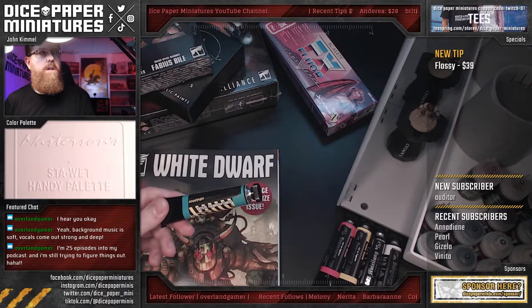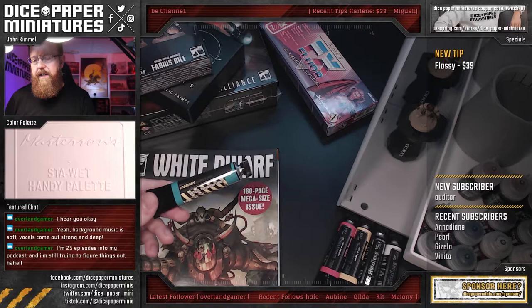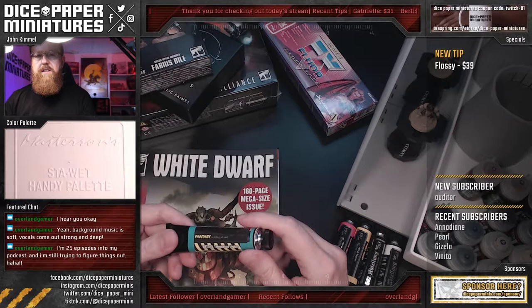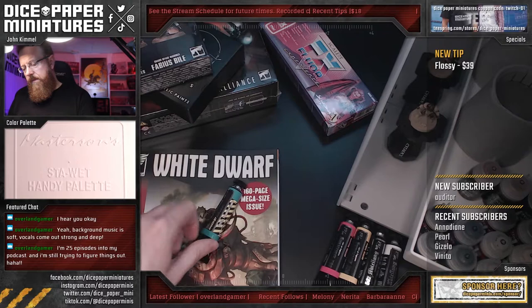Coincidentally, I believe it was Marco Frisconi — he's a YouTuber — who just covered these, and he was comparing them to the Chimera paints. I really wanted to get the Chimera paints, but in the States those are kind of hard to get, so these seem like the second best thing. If I understood his video correctly, these are more or less comparable — not quite as good as Chimera, but close.